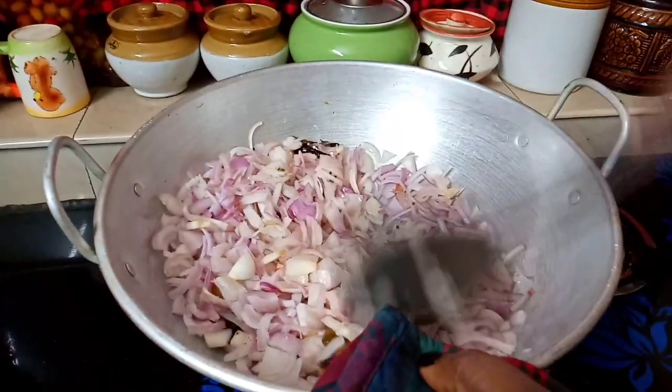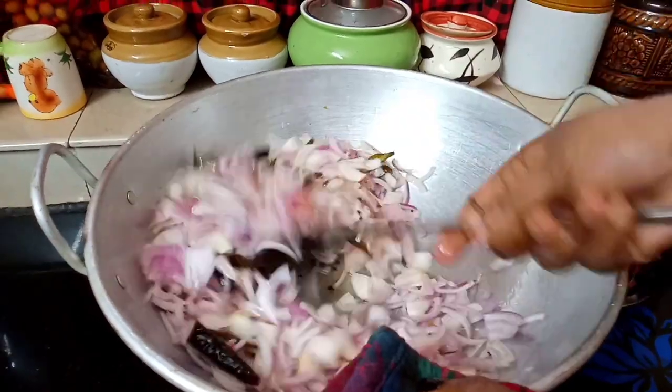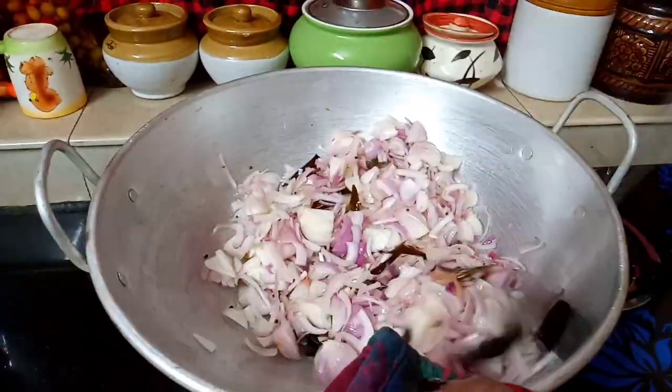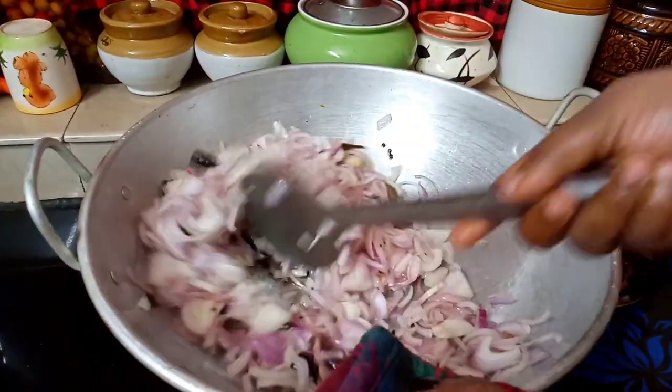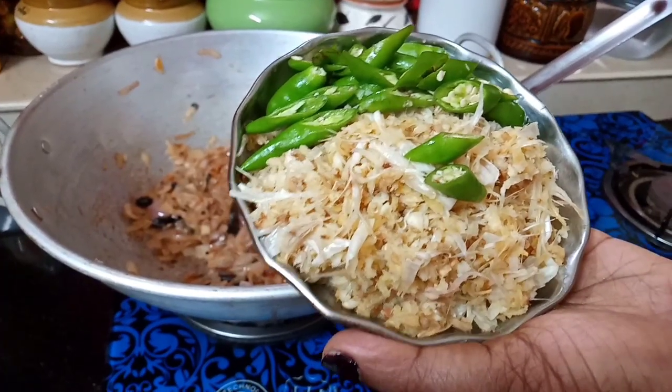The onions are completely soft. This is an easy roast. Then add a little bit of wine. I have to add 10 cloves of red spicy oil.